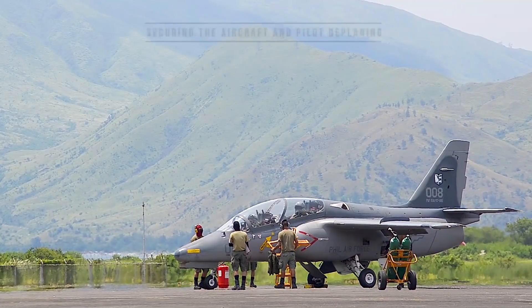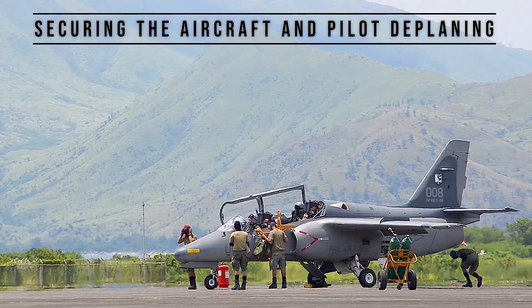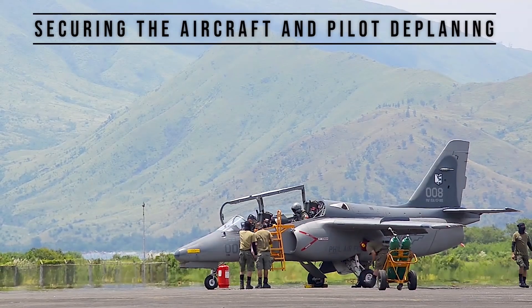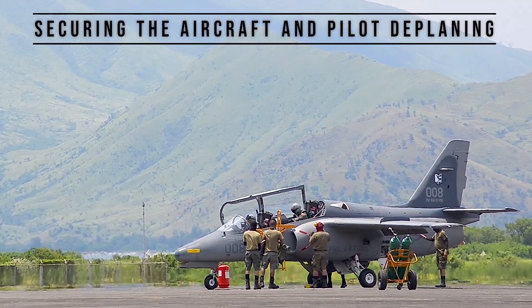Each gun pod is equipped with an M3 .50 caliber machine gun, an automatic charger, and approximately 240 rounds of ammunition. The Philippine Air Force ordered 25 aircraft, including one partially completed airframe for spare parts and 15 assembled locally by Philippine Aerospace Development Corporation.